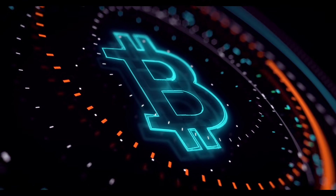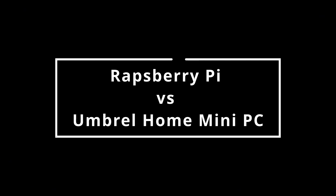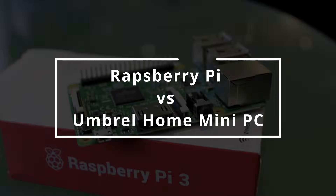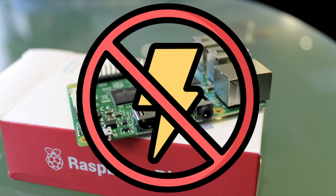Originally I was going to use an old Raspberry Pi 3 I already had lying around to build this full Bitcoin node, but when I started to research it became quite apparent that an old Pi 3 didn't have enough grunt. In fact, people today using a Raspberry Pi 4 are complaining about issues with syncing and timing out, so I thought I'd build one using a new Raspberry Pi 5.